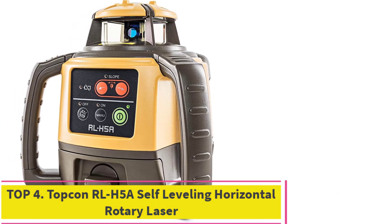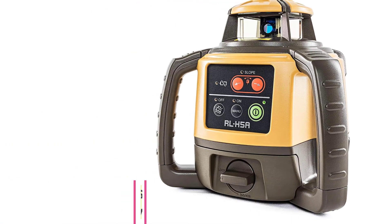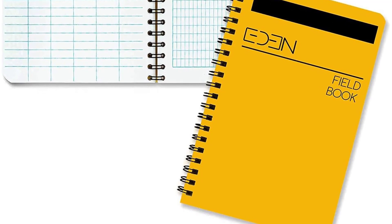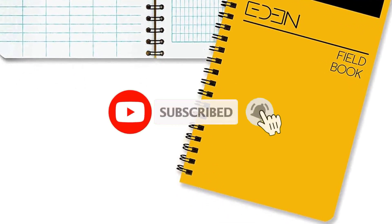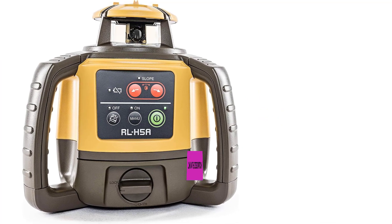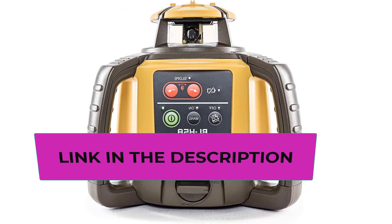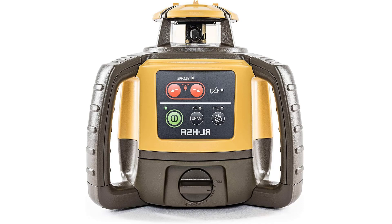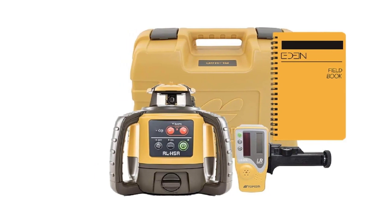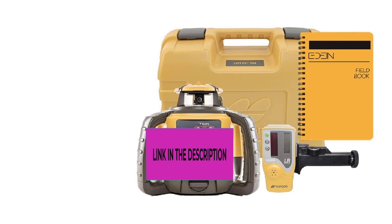Top 4: Topcon RL-H5A Self-Leveling Horizontal Rotary Laser. Multi-purpose laser — grading, excavating, and general construction projects are perfect applications for the RL-H5A. With the IP66 rating, the RL-H5A is jobsite tough and can withstand dust, a sudden shower, and even torrential rainfall. Easy to use: with electronic self-leveling, you press the power button and go right to work in seconds. If the RL-H5A gets disturbed on the job, it re-levels itself automatically. The self-leveling motors are accurate to plus or minus 10 arc seconds.